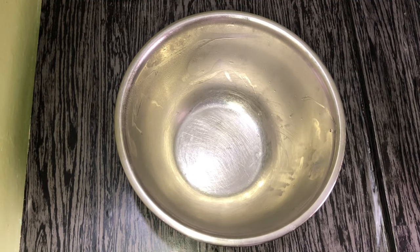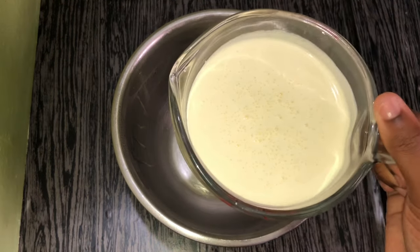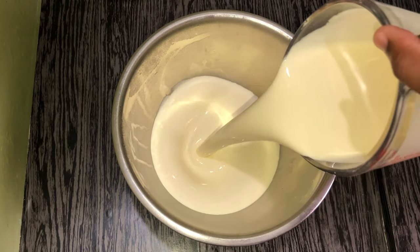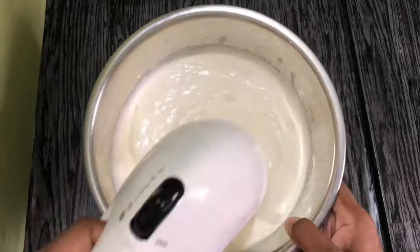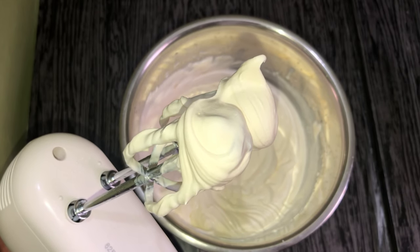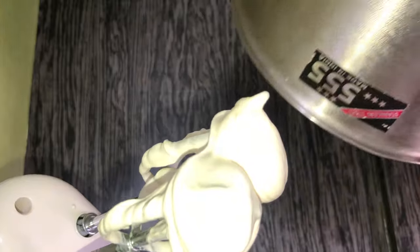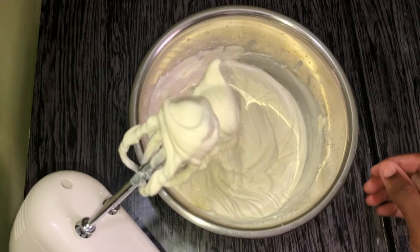For our no-churn ice cream we have to use heavy cream as the base. I have a bowl that I had chilling in the freezer, along with the beaters of my mixer, and we're going to pour in our heavy cream and whip it up. I've whipped the heavy cream until stiff peaks have formed — you can see how I flip the bowl upside down and it doesn't fall out. That's how you know your whipping cream is whipped properly, and you can see how stiff the peaks are on the beaters.